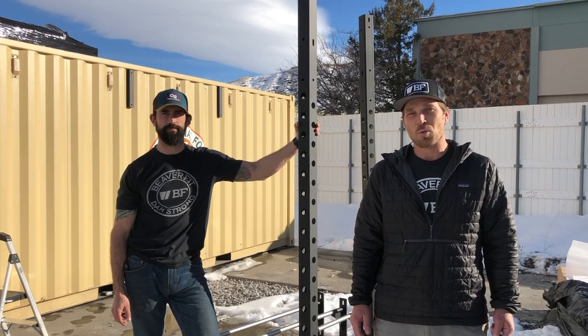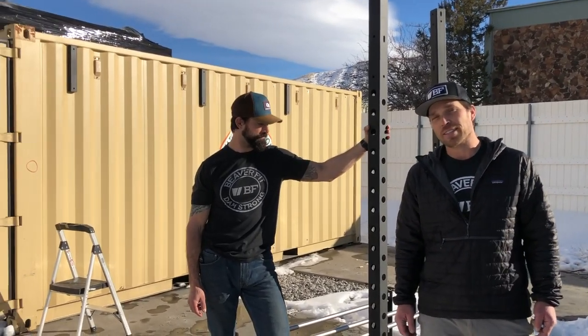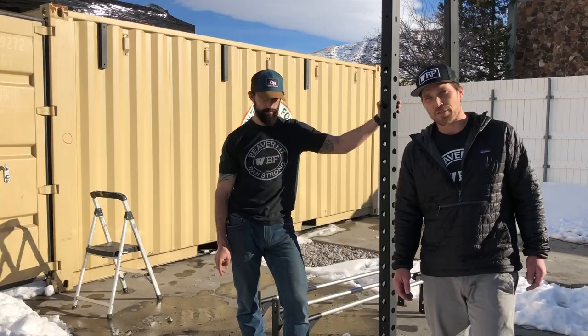Here with Jackson and Jason, we're here at the Beaver Fit Headquarters at the Back 40. We're going to be putting together a 10-lane, 20-foot ACFT locker.